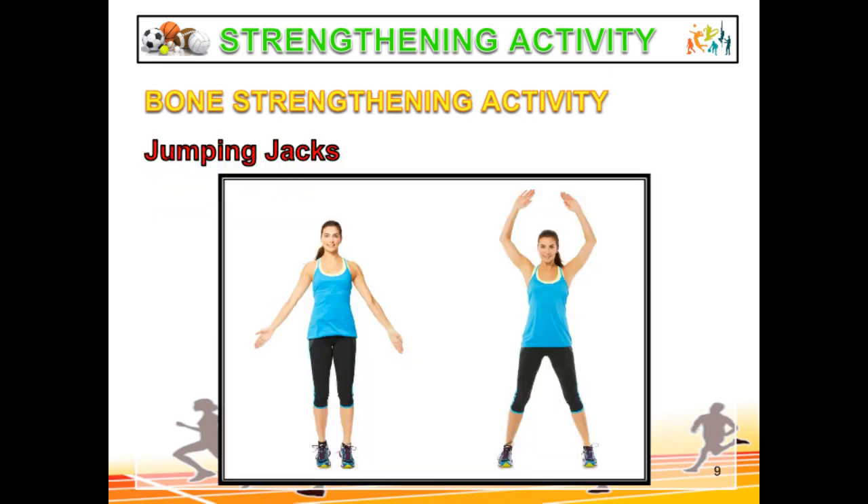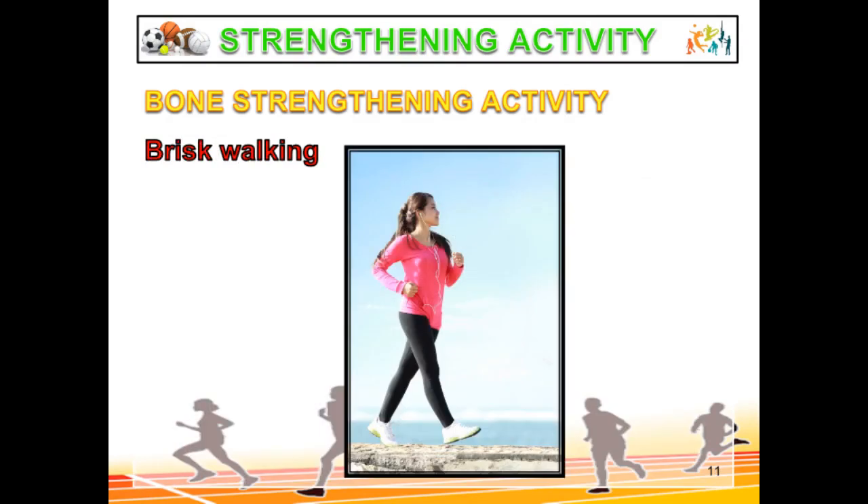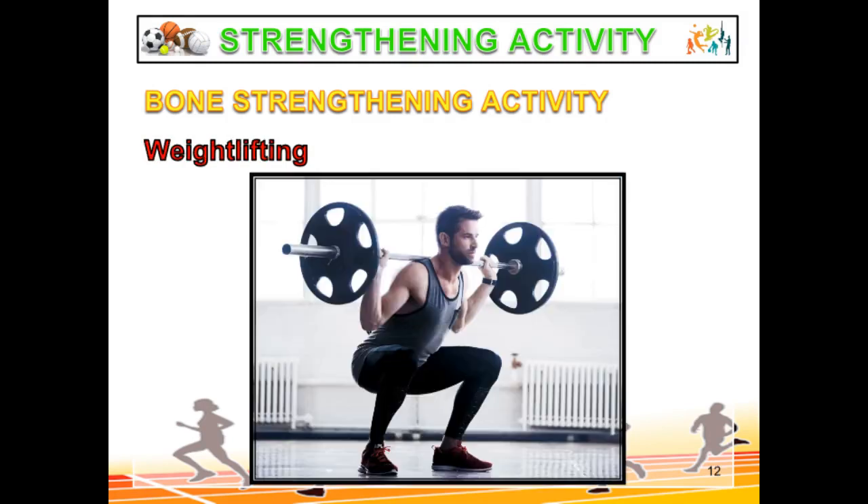The best example of bone strengthening activity is jumping jacks. They say that this exercise makes you taller as well. Running is not just for cardio-respiratory and cardiovascular endurance, but for bone strengthening activity as well. Brisk walking is the easiest of them all. In weightlifting, you need to consider the proper position or squats to avoid muscle strain.